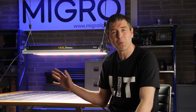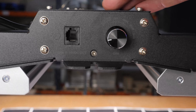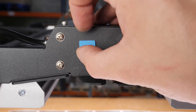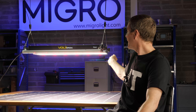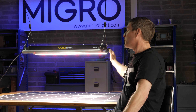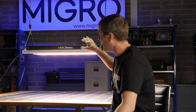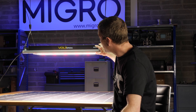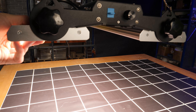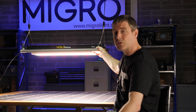Some interesting points: they have dimming on board which is great, and you can connect and control multiple fixtures simultaneously with a networking cable. The fixture is quite rectangular — about 30 inches long and about 15 or 16 inches wide. It does have adjustability, so you can adjust the bars on each side and tilt them out to give the system a wider spread, which is very handy.